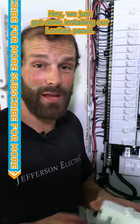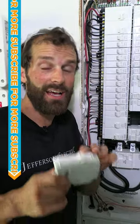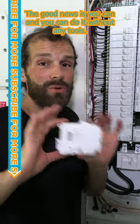Hey, we just got done installing our Leviton panel. If you're a homeowner with one of these and you're wondering how you can replace your breaker, the good news is you can, and you can do it without any tools.